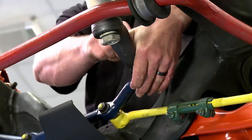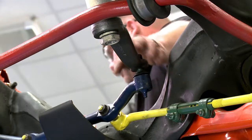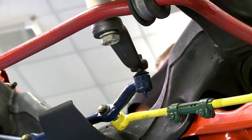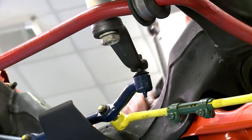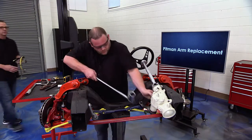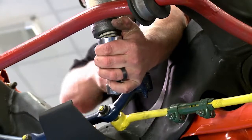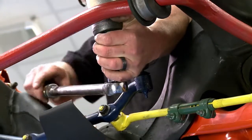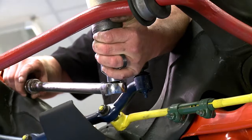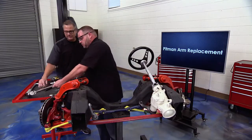Now grab the torque wrench, set it to the specifications — remember, no impact gun. Go ahead and torque it to specifications. Looks like you got it torqued — no damage done.